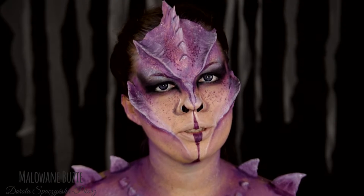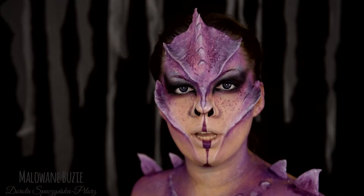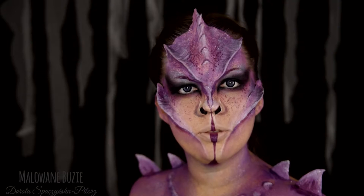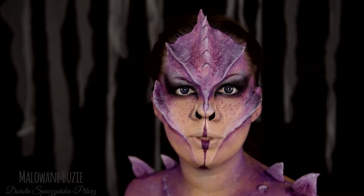Cześć smoczątka, mamy 16 dzień projektu Halloween. Jeśli jesteście tutaj i jakimś cudem nie wiecie, czym jest projekt Halloween — otóż projekt Halloween polega na tym, że przez 31 dni października pokazuję Wam 31 charakteryzacji i wrzucam je dzień po dniu, żeby Was inspirować i pokazać Wam różne pomysły na Halloween.